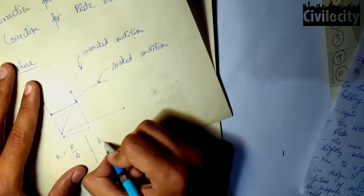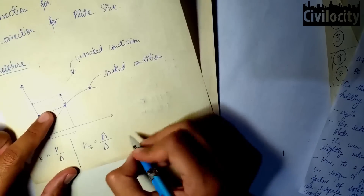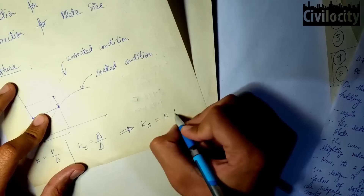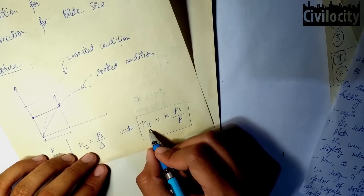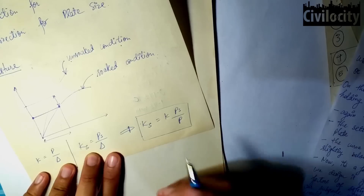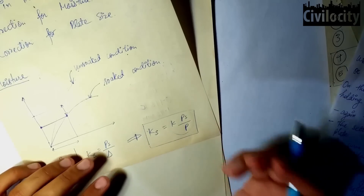Writing the value of K for both specimens: for the unsoaked condition, K = P / delta; and for the soaked condition, Ks = Ps / delta. Since the settlement value delta is the same for both cases, substituting delta from the first equation into the second gives: Ks = K × (Ps / P), where Ks is the modulus of subgrade reaction for the soaked condition, K is for the unsoaked condition, Ps is the load for the soaked specimen, and P is the load for the unsoaked specimen. From these values, we can find and correct the modulus of subgrade reaction.